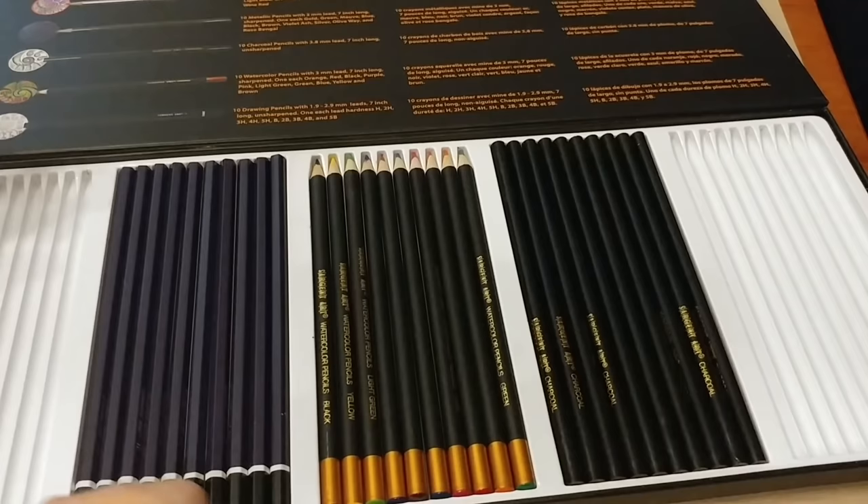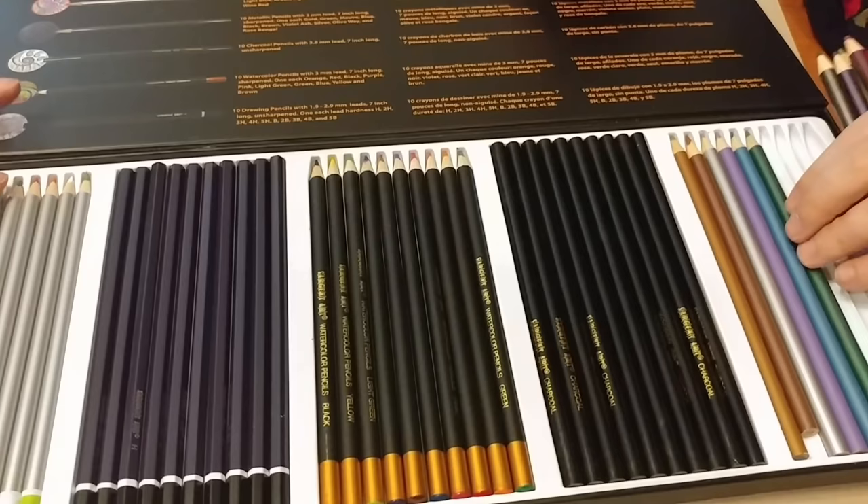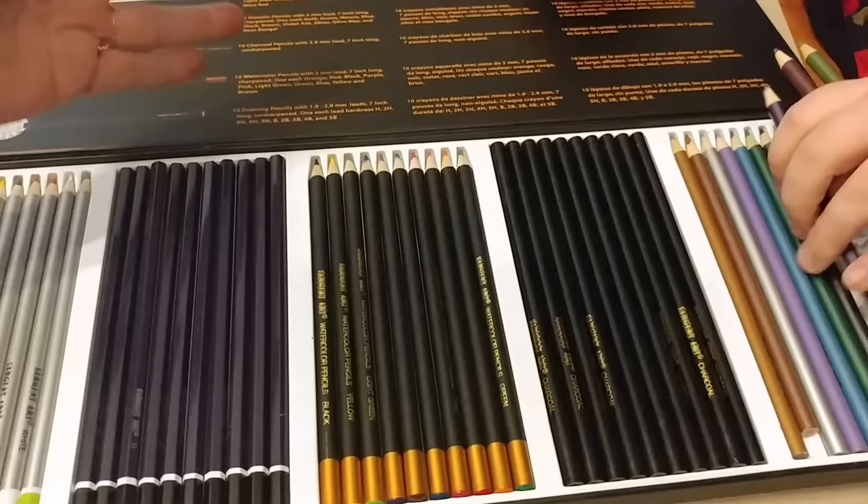That would be a great beginner set. We used to go through the charcoal ones — specifically the Sgt. Art ones. I hated getting the charcoal all over the outside of my hands, so I love that there's a barrel around these for that purpose.